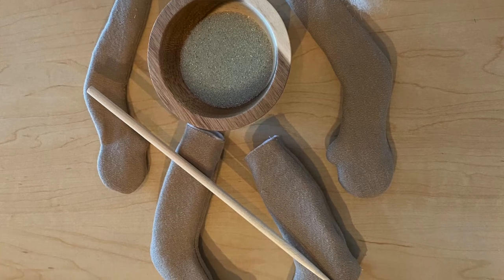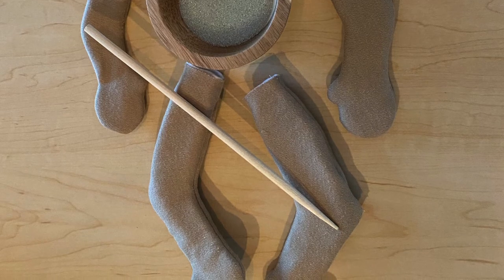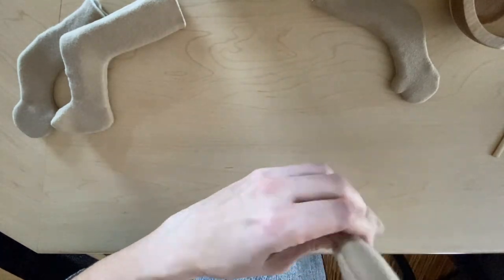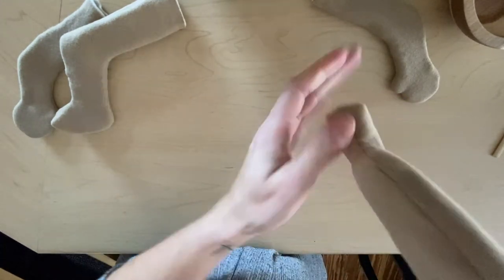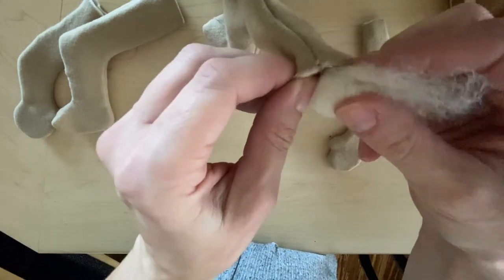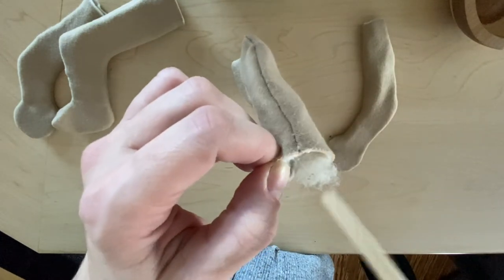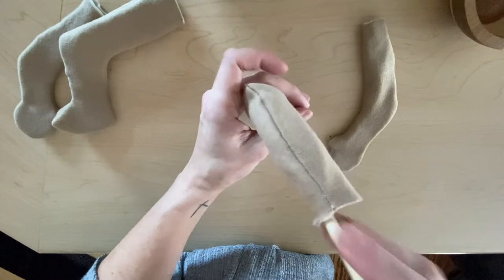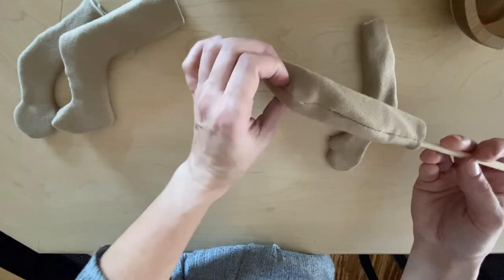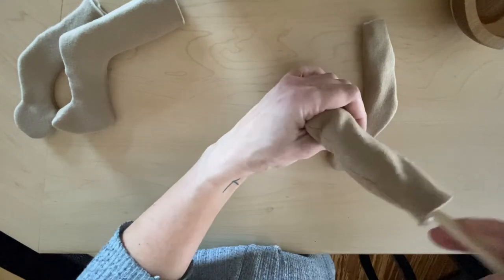First we're going to start by putting the beaded glass in the bottom of the leg or arm. Once you get that about three quarters of the way filled up, then we're going to add a small piece of wool to make sure that the glass stays put. Once the glass and wool are in your doll, make sure it's packed in there very tightly. We want to sew at each crease of the arm and the legs — at the elbows and then at the knees. Repeat this process for each arm and each leg.